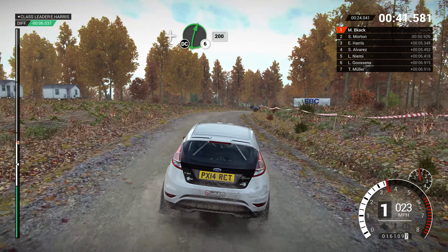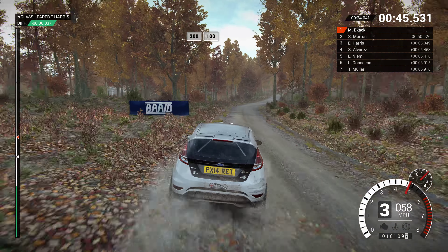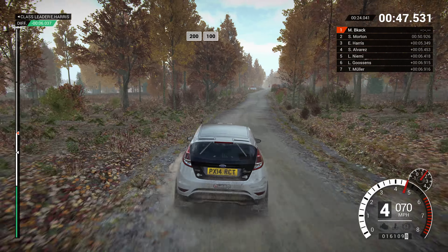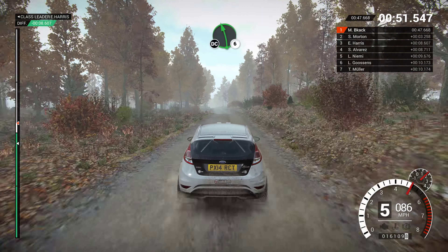Into left 5. Right 4, long, don't cut, and right 6, don't cut. 200, 200, over bumps. 100.